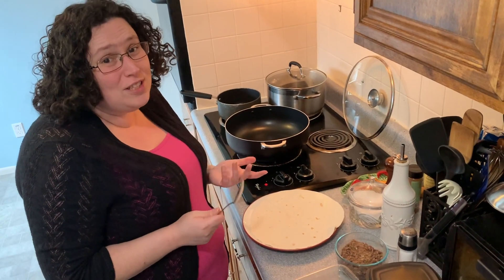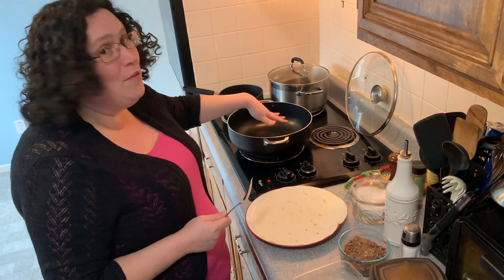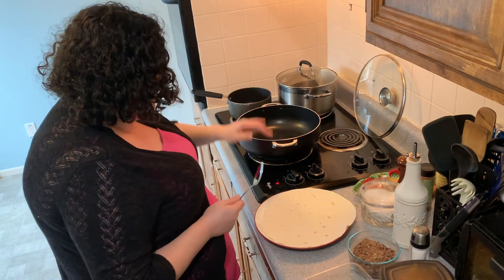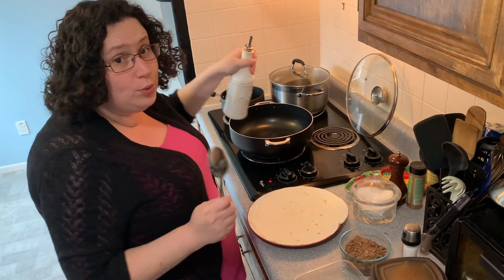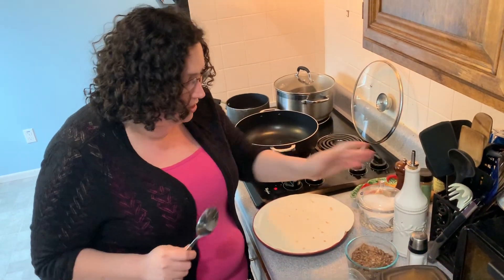Let's start organizing it. First thing we did is turn on our pan — a big giant pan on medium heat. I'm gonna put a little bit of olive oil in it, not a whole lot. You can do it on a dry pan if you want. It's up to you.